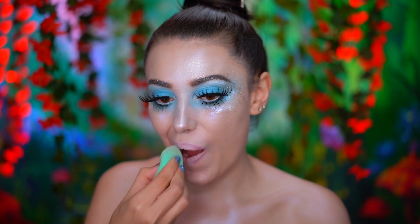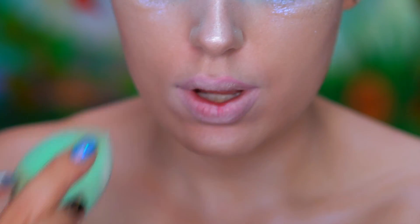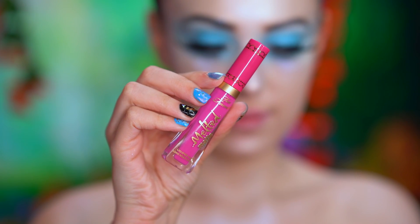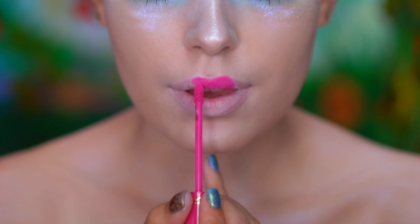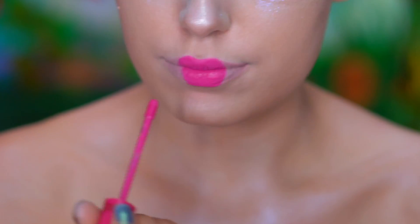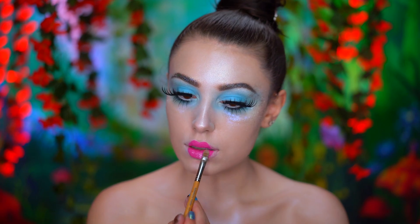Using concealer and a damp sponge, I'm going to minimize the appearance of my lips by paling them out. I'm using a pink liquid lipstick to create a doll lip shape, then topping off the lips with a baby pink glitter.